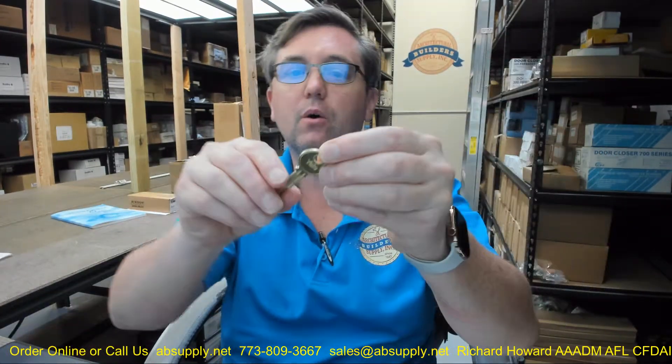Hello, my name is Rich Howard, owner of Architectural Builder Supply, and this video is to bring you a closer look at the Yale RN11 6-pin ZA keyblank.